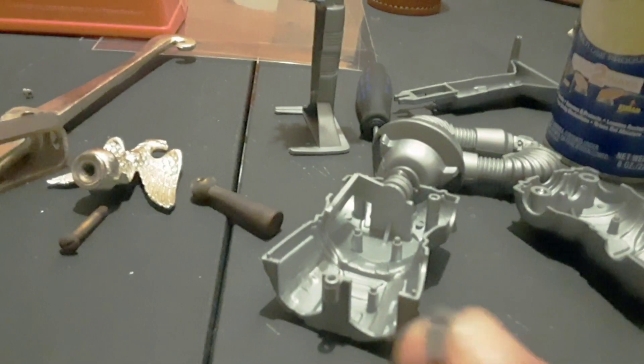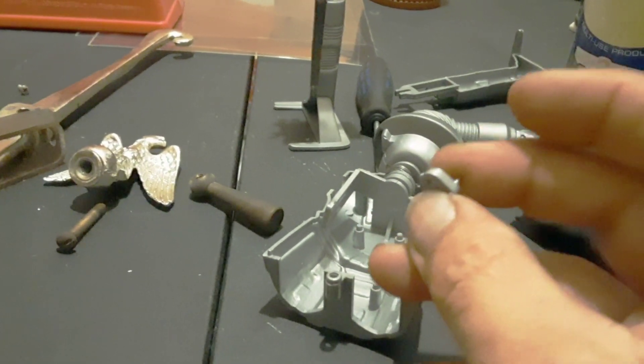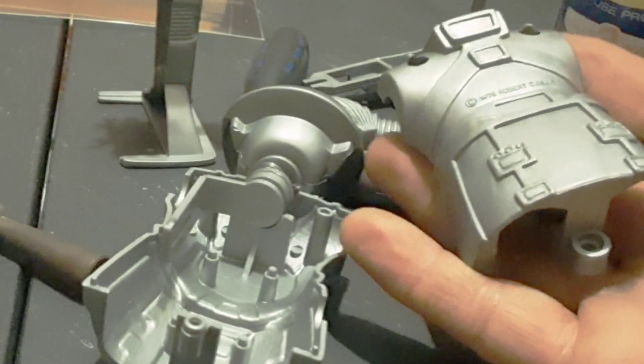Hello! This little part kept falling out of my walking Twiki, and I wanted to see if I could get it back in there. I took the screws in the back off — there's three of them: two at the shoulders, one down there at the back side.